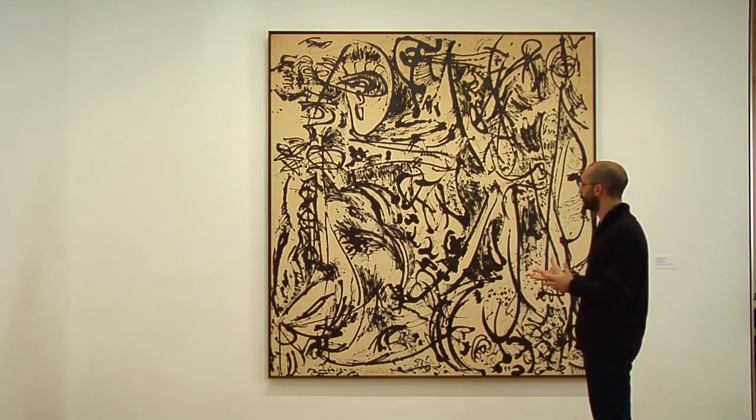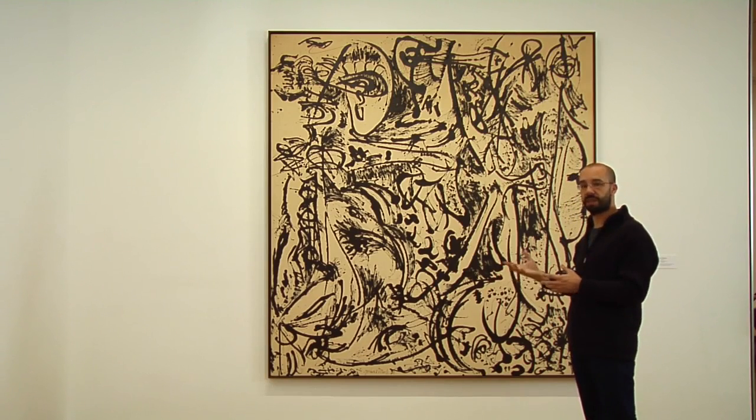Now something a little bit heavier, and no coincidence that the figure is coming back in.